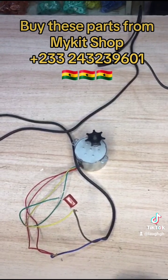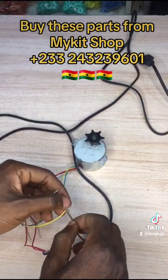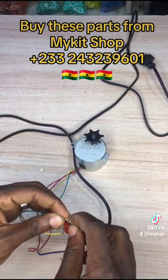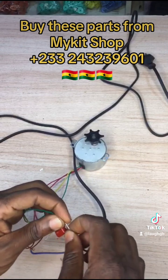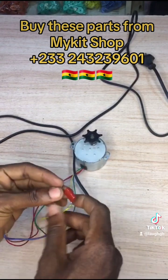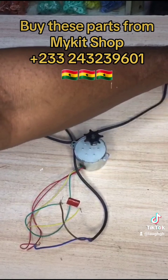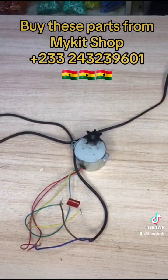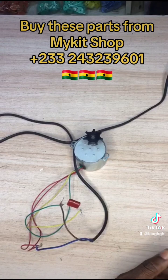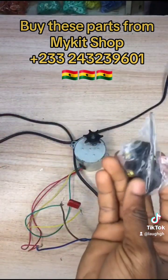Now let's see what happens when you give the live wire to the green wire. You can see it turns to the right side. So this is how it works. For those using it with a limit switch, now you know how to wire it.